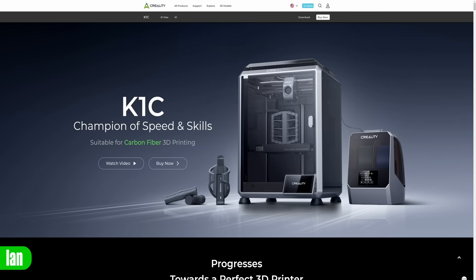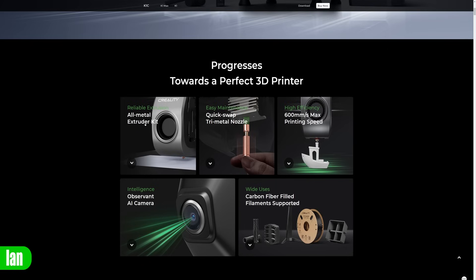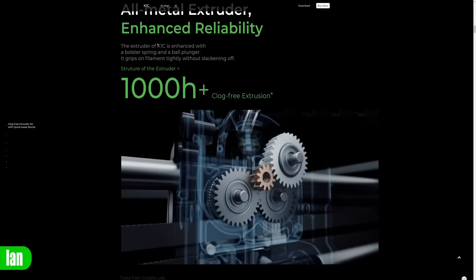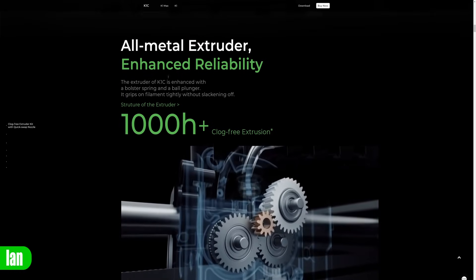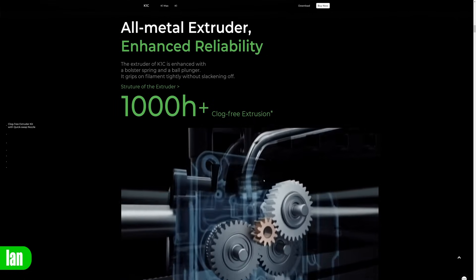If we hop over to their website you will see the specifications and features of the K1C. If we scroll down on the website it says it has a reliable extrusion all-metal extruder kit. If we click on that it takes us down to this all-metal extruder section, and what is clear from the images is that they are showing metal gears in this extruder — metal gears showing here, metal there, and metal there.